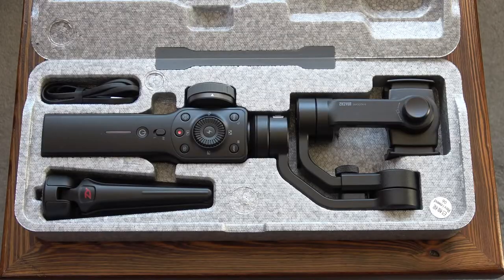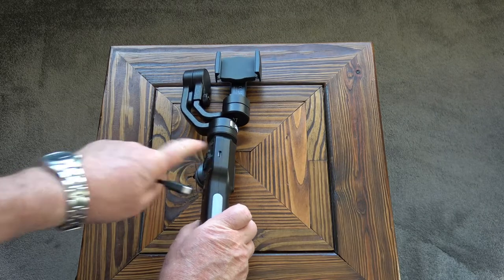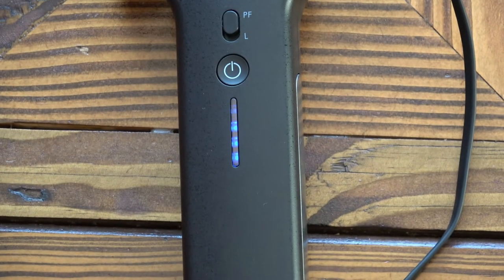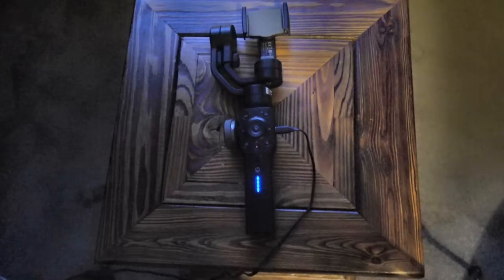I'm going to charge it now. The charging cable goes in the port there on the right hand side, and as you can see the LEDs have lit up and we've got one flashing. I would say that we're between 75 and 100% charged out of the box. So that's the battery fully charged.